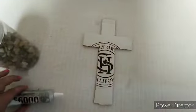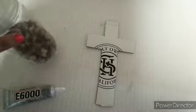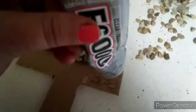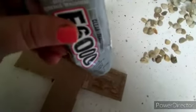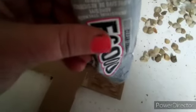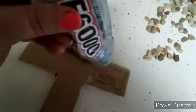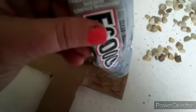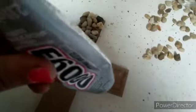I bought the E6000 at Walmart and the rocks at Michaels. I'm gluing on the rocks — I already have one done.